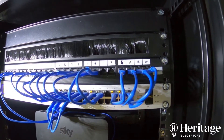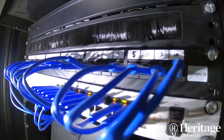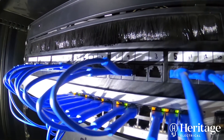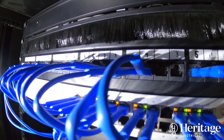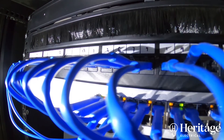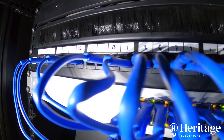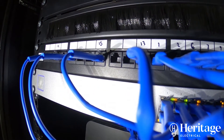So what we've done is gone with a hardwired solution. Each room in the property had data points which, for some reason, weren't terminated at the time the property was developed and completed. So we've terminated every data point. All of the Cat5e cables came back to a utility room, where we installed a patch panel and a 24-port Ubiquiti switch.